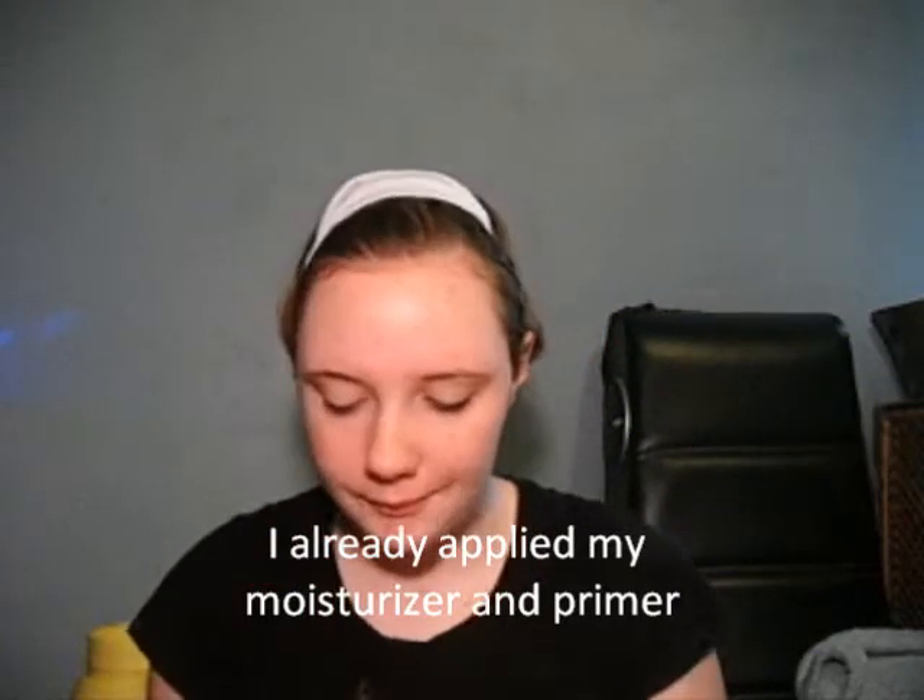I'm going to apply my concealer. I just use Olmaze Clear Complexion Concealer. I'm in color Light 100. I'm just going to apply this wherever I have blemishes or discoloration. This actually has acne control in it — it has medication in it, so it will also clear up acne and blemishes while you wear it.